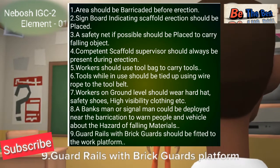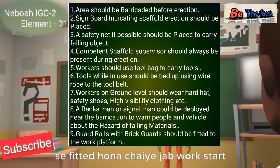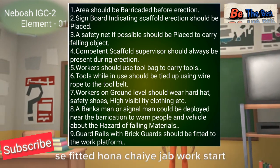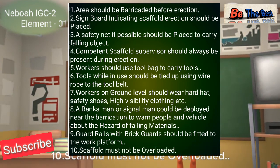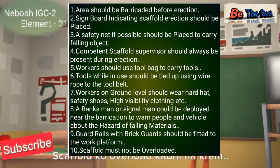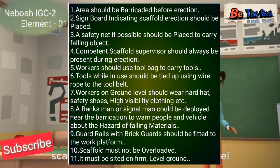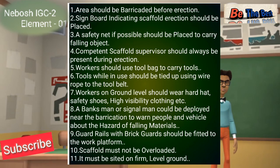Number nine: guard rails with brick guards should be fitted to the working platform. Number ten: the scaffold must not be overloaded. Number eleven: the scaffold must be seated on a firm or level ground — the scaffold should be placed on level ground or a firm base.